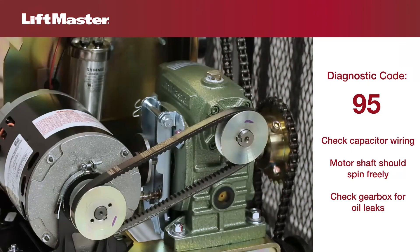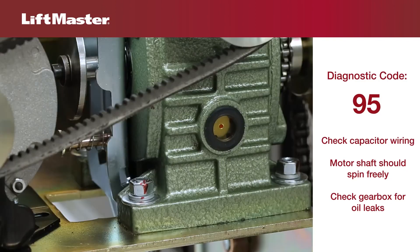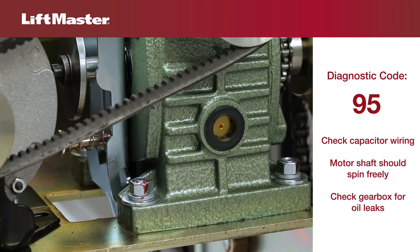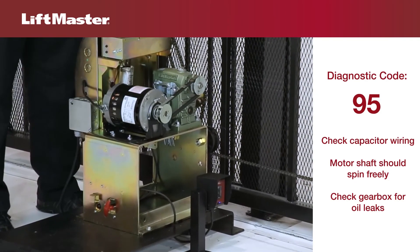If the motor moves smoothly, then the problem could be related to the gearbox. Gearboxes should be vented and fluid should be visible from the sight glass. If you notice oil leaking from the gearbox or obvious seal damage, replace the gearbox.